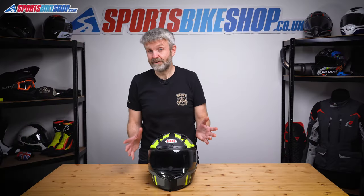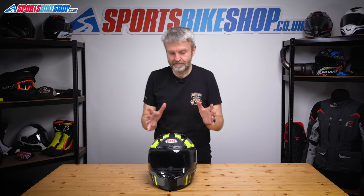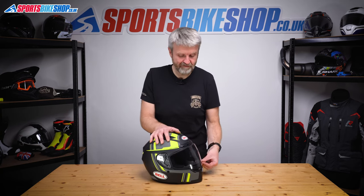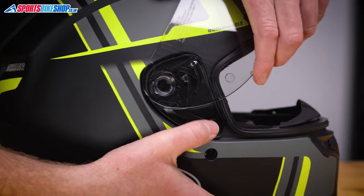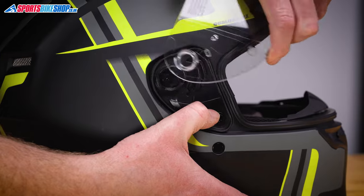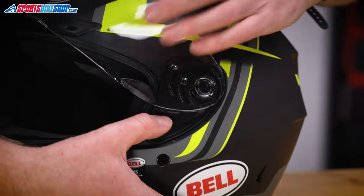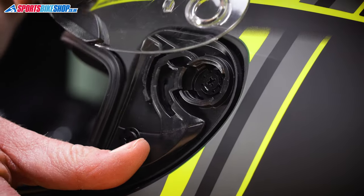Now, it's so easy to change a visor on a Bell Qualifier and Qualifier DLX, I almost feel like a fraud making a video showing you how to do it. But here goes anyway. You won't be here long, believe me. Start by lifting the visor — this tab on the side here — just pull that back while gently pulling the visor and away it comes. Spin it around to the other side to do exactly the same. Pull the lever, pull the visor and away we go.